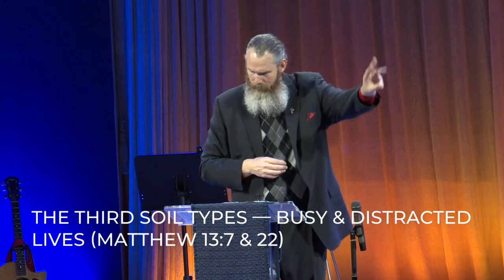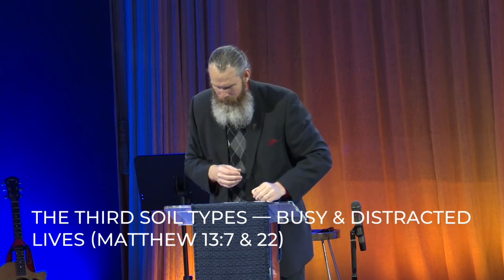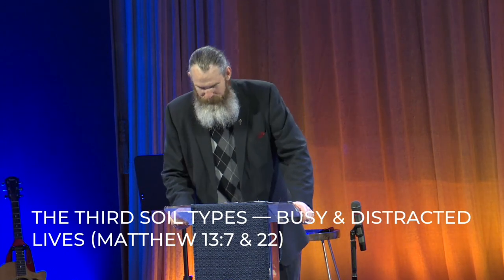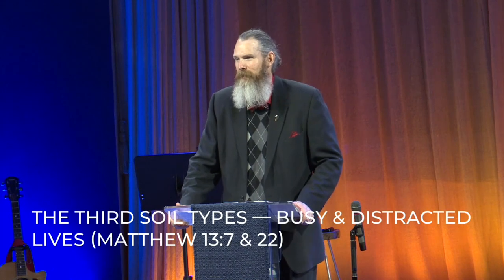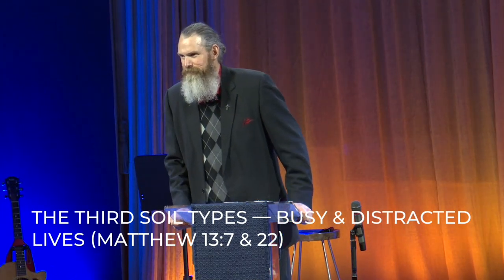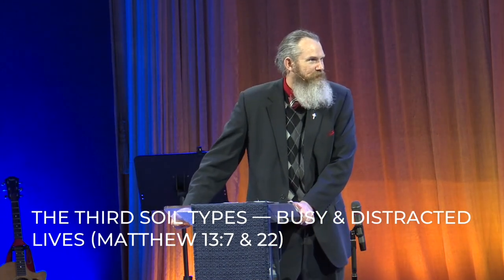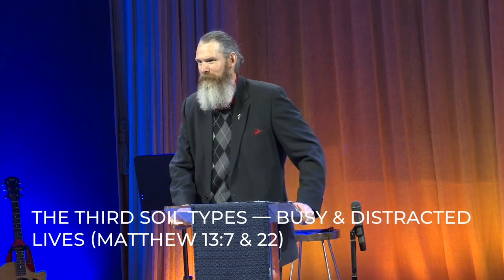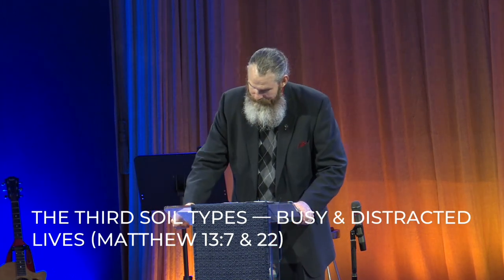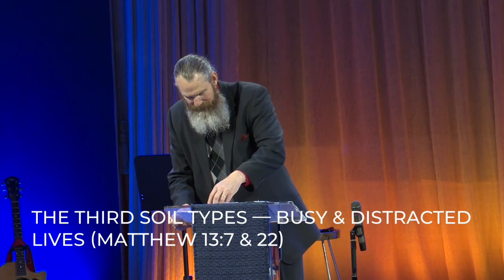Third, the third soil type. Matthew 13, verse 7: others fell among the thorns, and the thorns came up and choked them out. This one's going to hurt a little bit — this one's going to be looking in the mirror. Jesus described that some people live busy and distracted lives. We live in a 25-8 culture. You've heard of a 24-7 culture? Well, everyone's trying to fit eight days' worth of stuff into seven, trying to find an extra hour every single day. We are busy and distracted people. Do you know what keeps most people who attend churches from being faithful farmers for the harvest? Good stuff. A lot of good stuff.